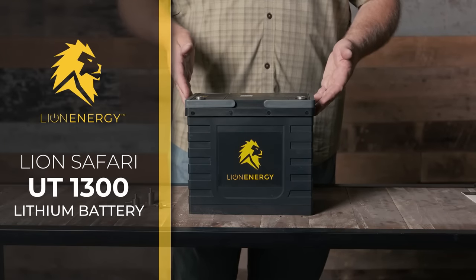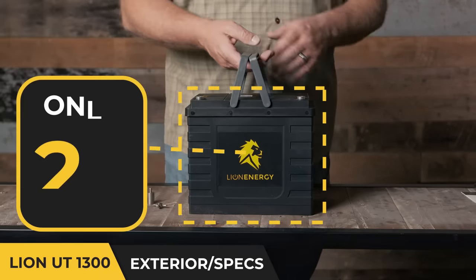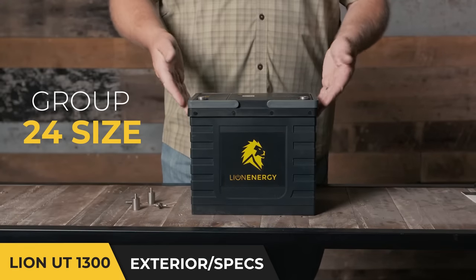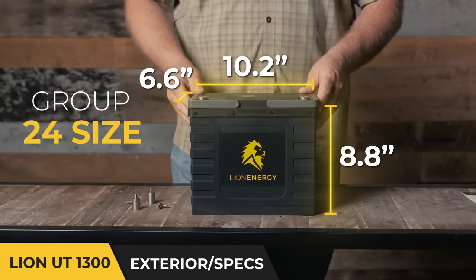This is the Lion Energy Safari UT-1300 Lithium Iron Phosphate Battery. It's super lightweight, only 23 pounds, a very compact Group 24 size, only 10 by 8 by 6 inches in dimension.